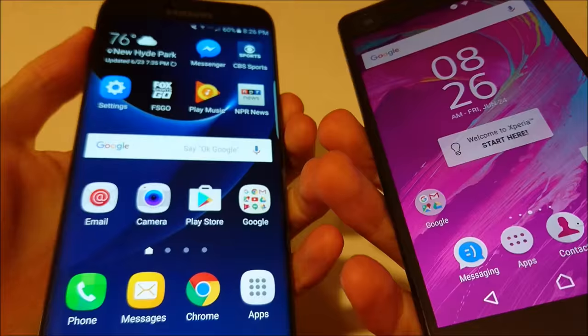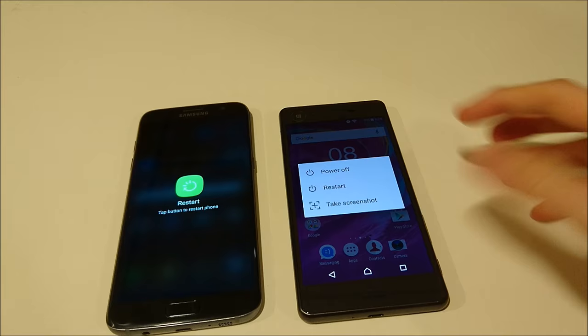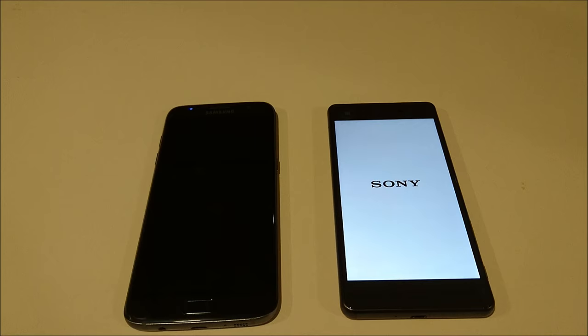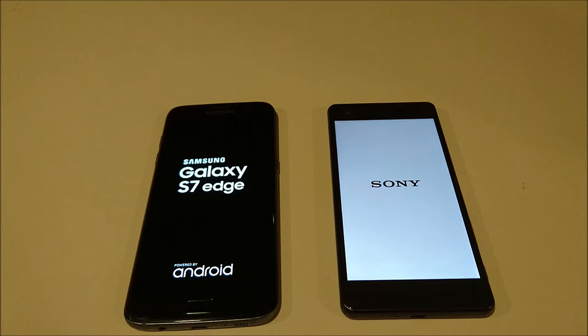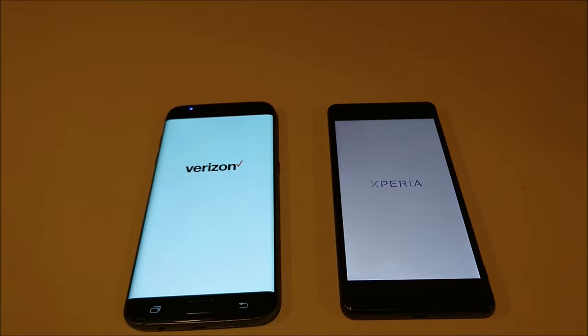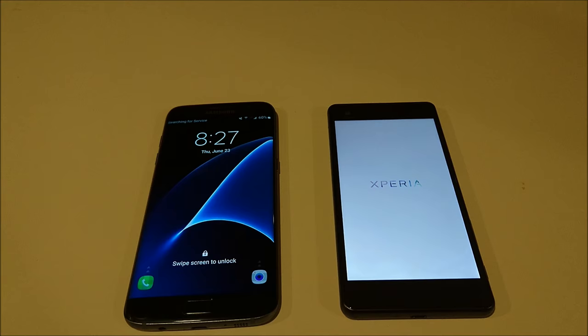Let's get started — I'm going to start off with a restart test. I'm going to press both of these at the same time. So the S7 Edge is off to a little bit faster start there. Now I've done all of these tests off camera, so I have a pretty good idea of what to expect. Both of these phones have a Snapdragon 820; the X Performance has 3GB of RAM compared to 4GB on the S7 Edge, so we'll see if that makes a difference. The S7 Edge is up first — similar to the last few times I've run this, the S7 Edge always beats it out. And now the X Performance.